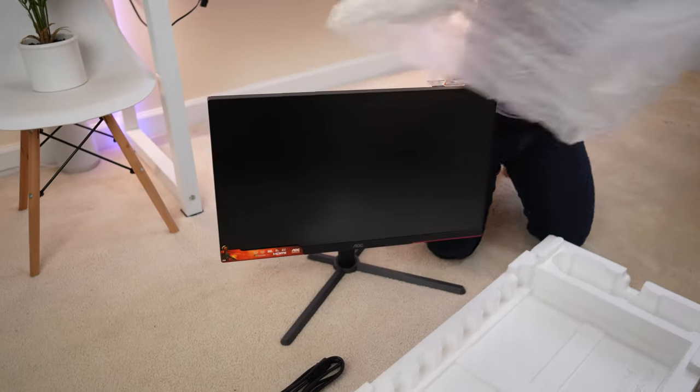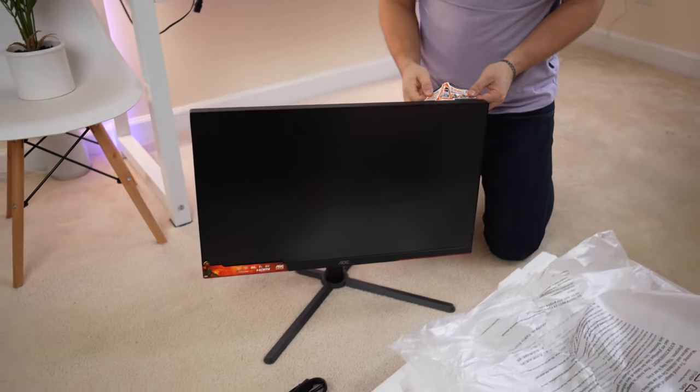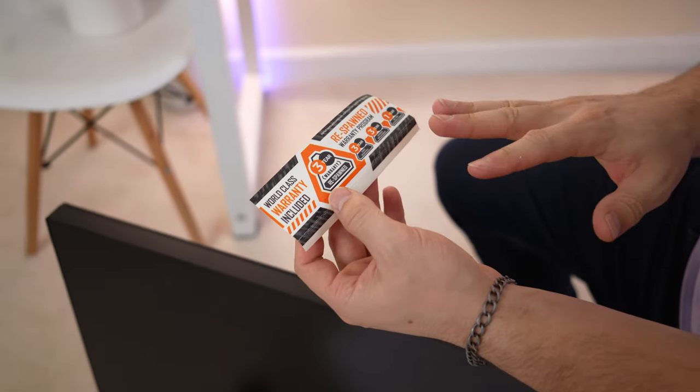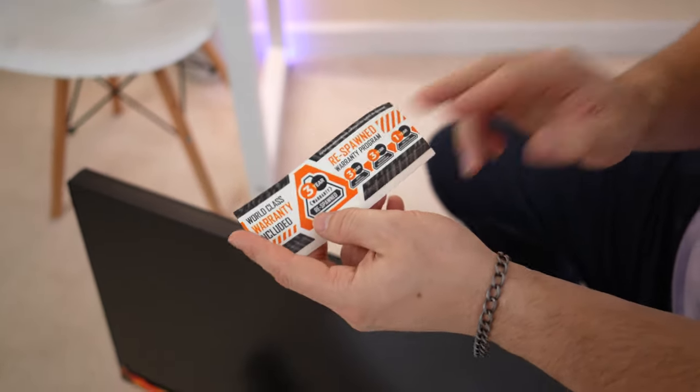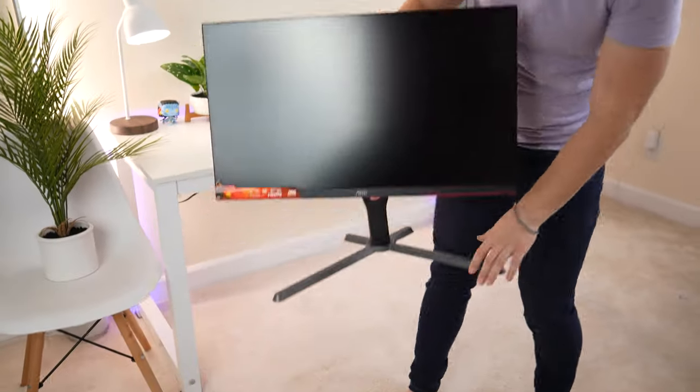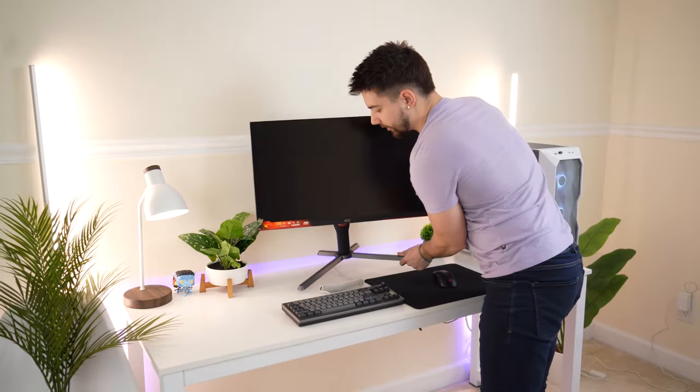Take the plastic off. This is actually a pretty thick monitor. You get a three-year warranty. We did another AOC monitor with these warranties — if anyone has experience with them, I haven't had any warranty claims on my AOC monitors, but if you have interacted with that warranty process, leave a comment below and I'll pin it so other people understand the buying experience with AOC.